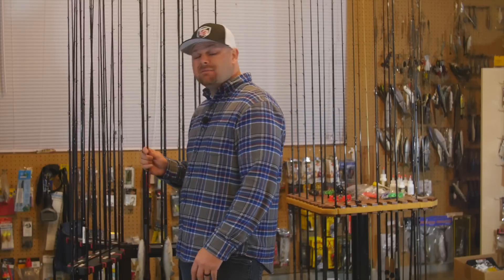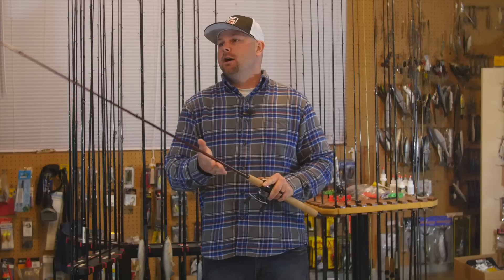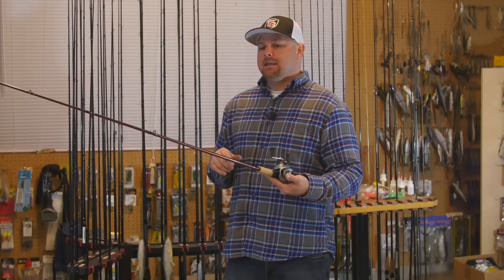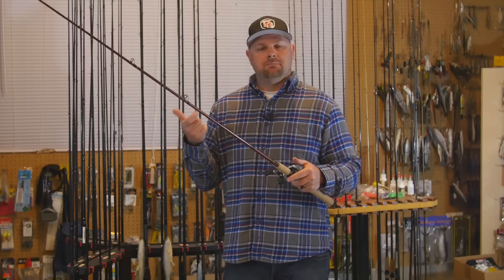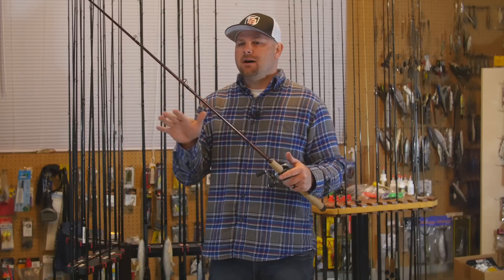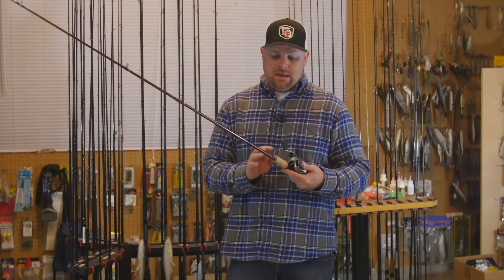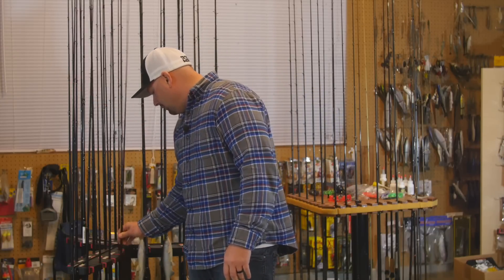The last two rods are G Loomis crankbait series — the CBR 845, a 7-foot rod with a slightly softer tip than the Dobbins. I primarily use this as my lipless crankbait rod — for LV 500s and River2Sea Ruckus baits. For some reason this blank, when you hook those fish and play them on those treble-hook baits, the soft moderate-fast action is perfect. I've tried a lot of rods and different brands and this is what I've settled on for lipless crankbaits. I paired both up with the Curado 70 high-speed and they work great for lipless cranks.